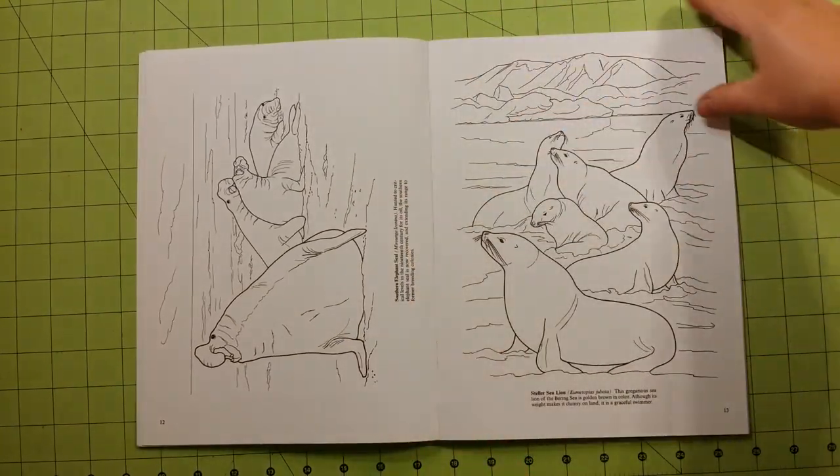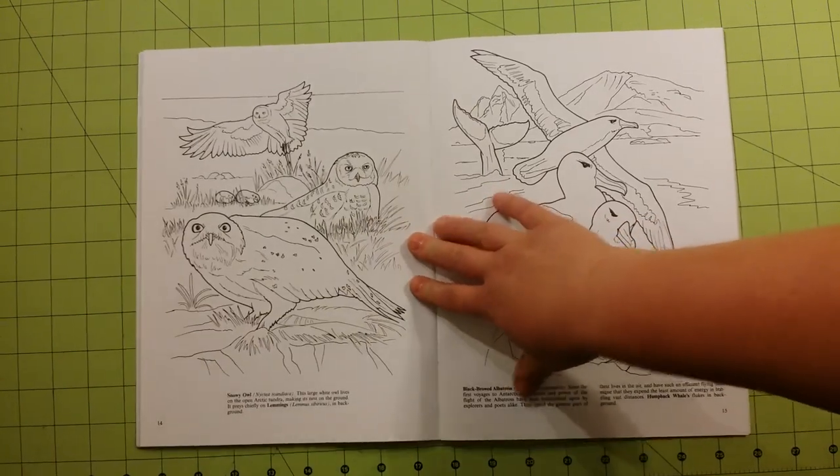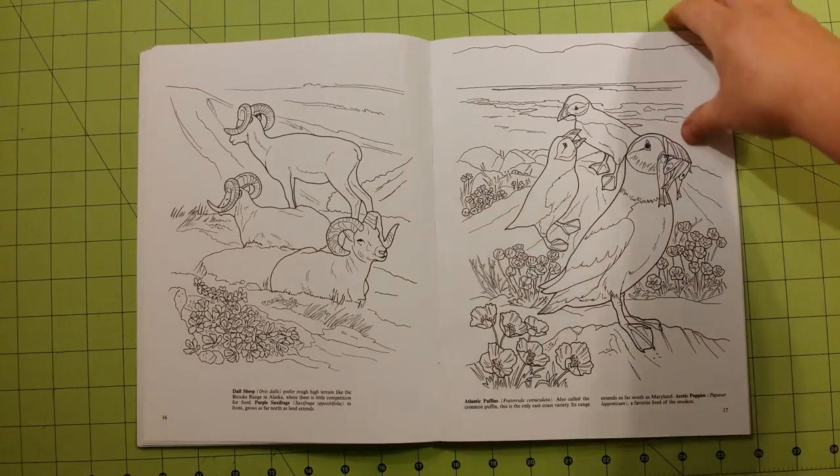I don't have much film left in my camera, so I'm not going to turn these pages for each of these that are sideways in here. But I will leave it on the page a little bit longer so you can kind of adjust your eyes to it.